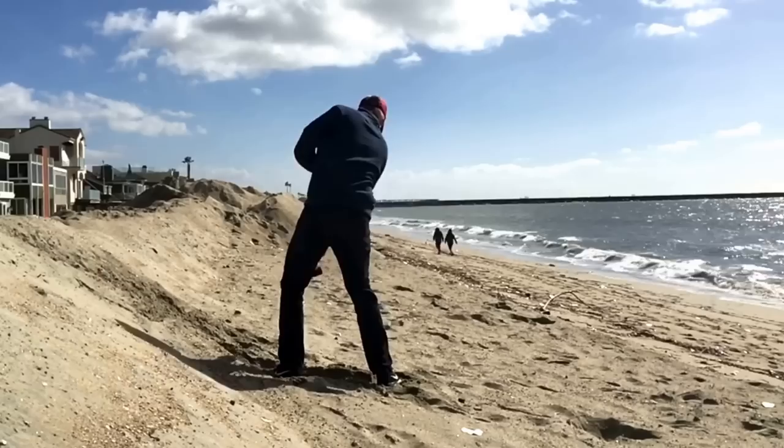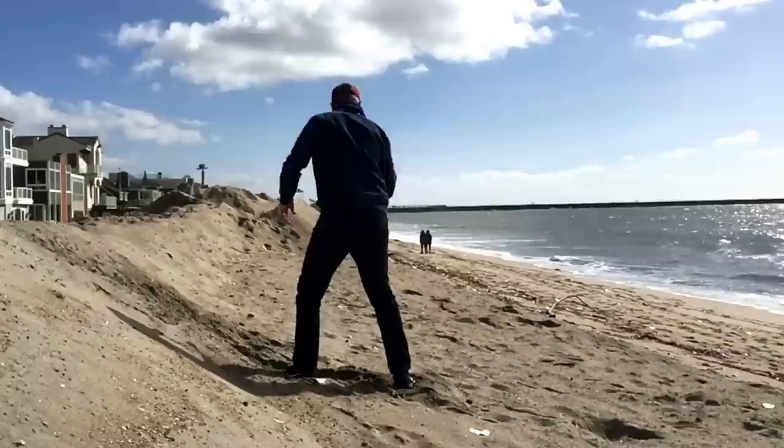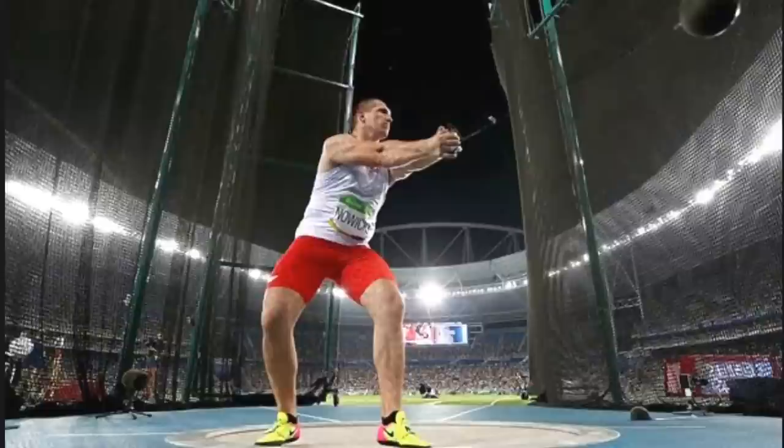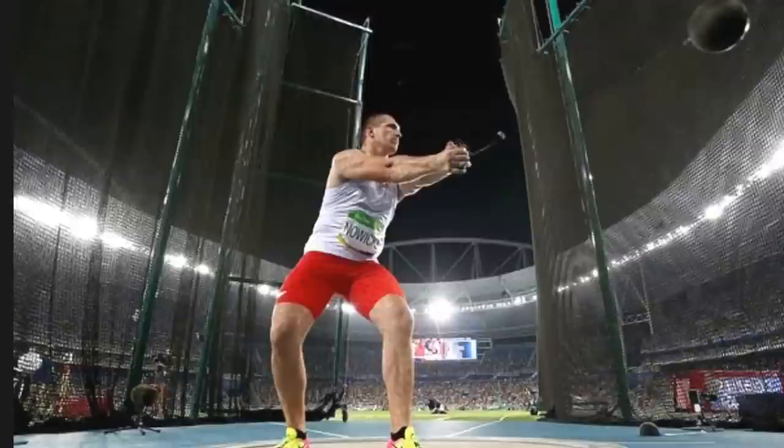Michael Malaska and some other teachers I talked to wanted me to look at the motion of a hammer throw. The problem with the hammer throw — the one in the Olympics — is that it's a very heavy object.